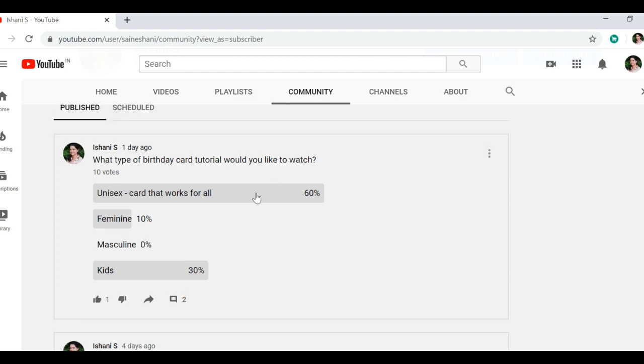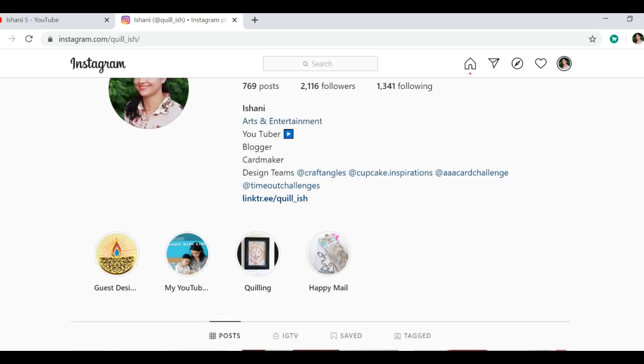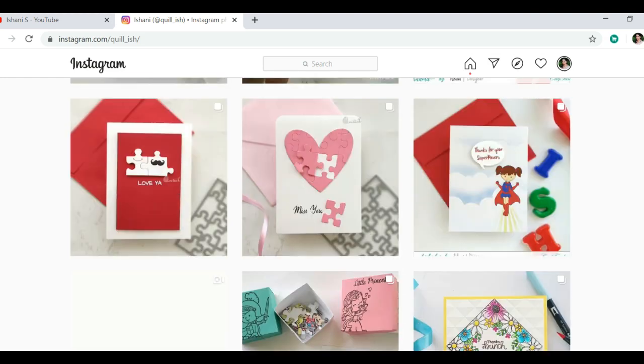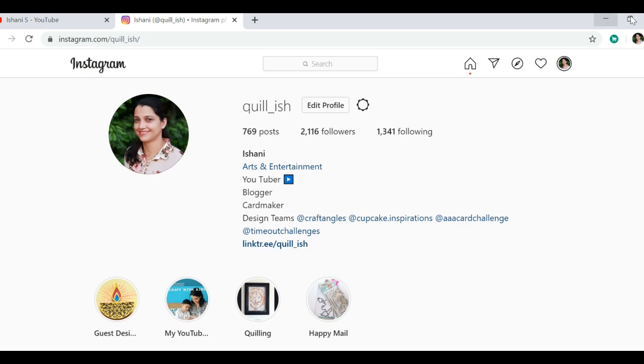Most of you said you would like to see cards that work for all, so I have a bunch of unisex cards and I will create with supplies you surely have at home and with no special skills required. Now that you're here, I'd like you to stop by my Instagram account where I share more cards and craft ideas. If you'd like me to do a video of any of them, please let me know.